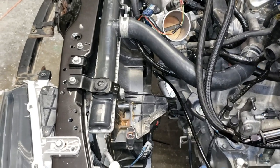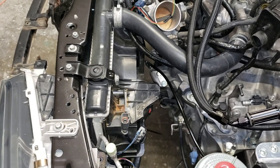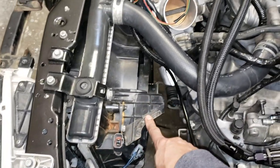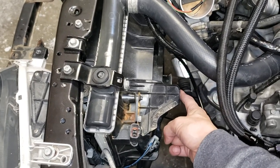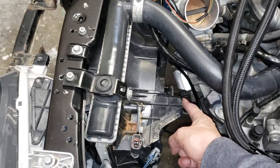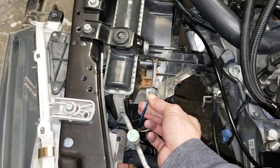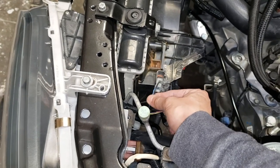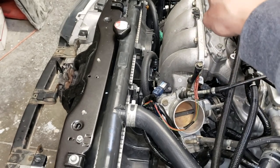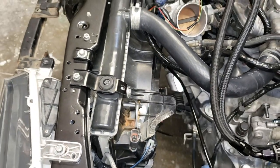This radiator came out of a 2002 to 2004 RSX. I am utilizing the factory main fan and the AC fan. On the Integra, the condenser fan sits on this side and the main fan sits on that side for the B-series. But with the RSX, the main fan sits on this side, and normally the plug that plugs in there is for the condenser fan. So what we're going to do is swap — run this line to the condenser fan over there, and then run the main fan plug to here on the main fan for this RSX radiator.